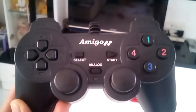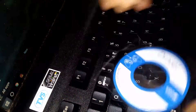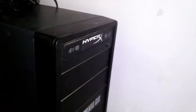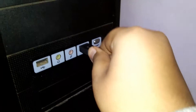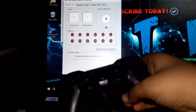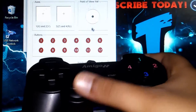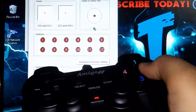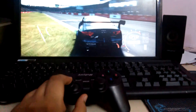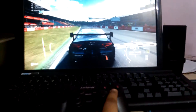Now that the process is done, we can set it up. The setup of it wasn't that great as an Xbox controller, but we did it.